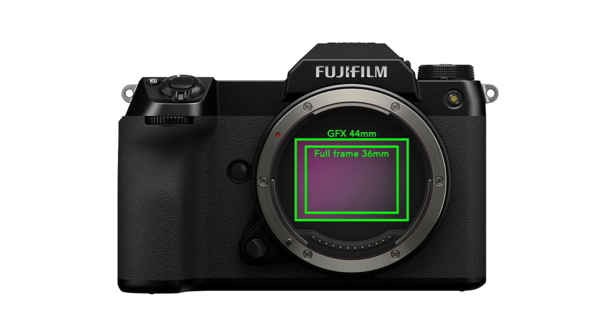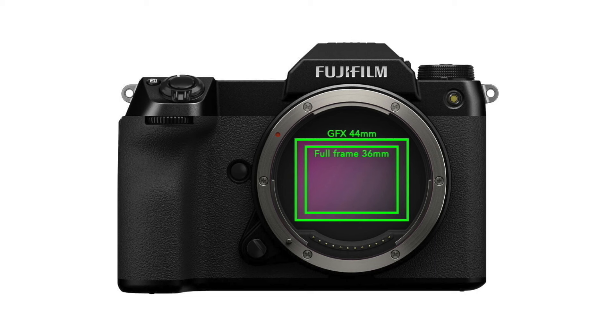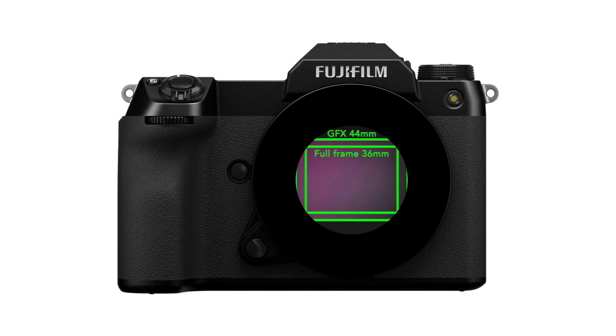A full frame sensor is approximately 36mm wide. The GFX sensors are approximately 44mm wide. This mode allows you to use your favorite 35mm lenses on your GF series camera with a compatible adapter. These lenses have a smaller image area, because they're designed for smaller sensors or film — they're going to project a smaller image onto that larger GF series sensor, and without 35mm format mode, that would cause some serious vignetting around the corners.